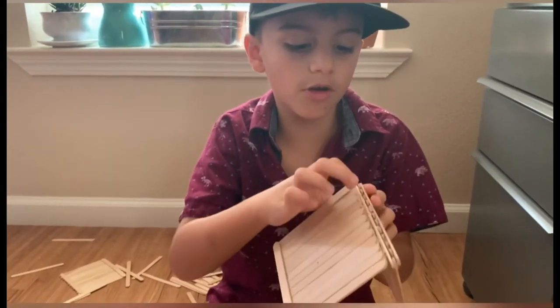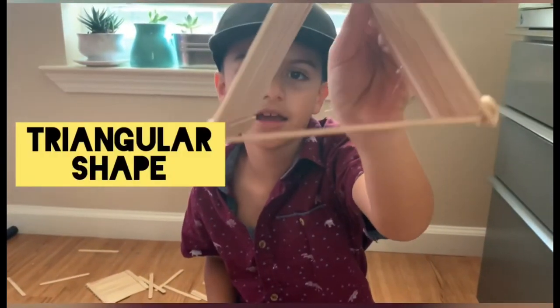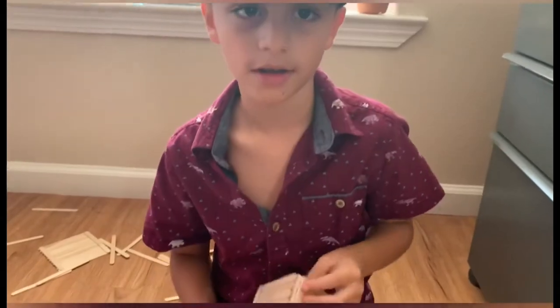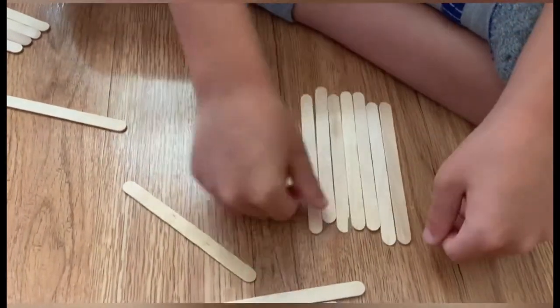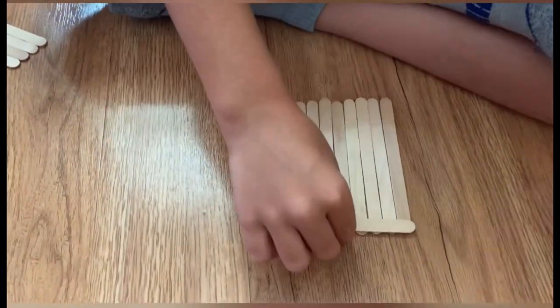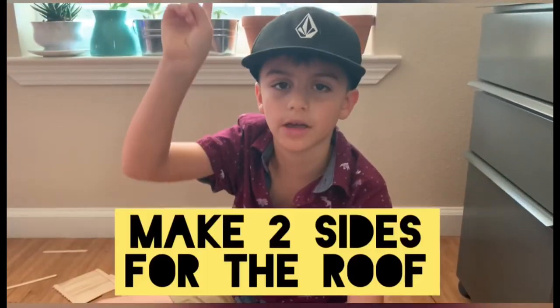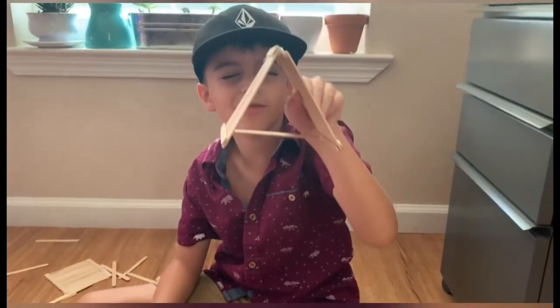Then through the middle it becomes a triangular shape, so it becomes a roof. Then you have to glue it. You'll have to make two — they'll look like this, a triangular shape.